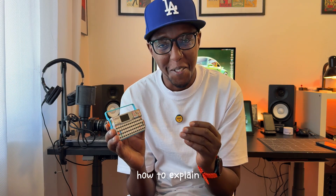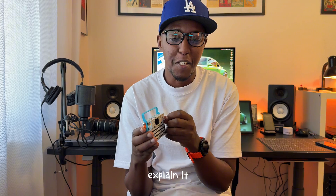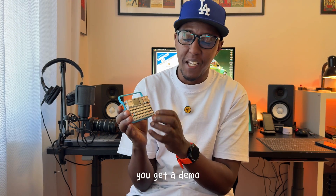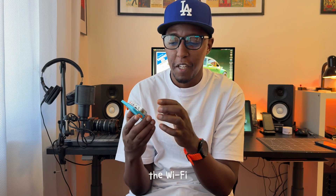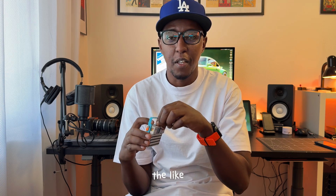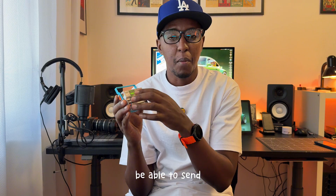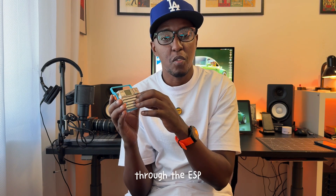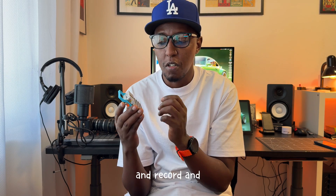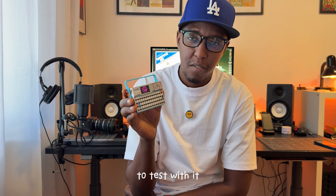I don't even know how to explain it, but I hope I'll be able to explain it in a way that you understand because it's very intriguing. When you buy this, you get a demo version where you have Wi-Fi. You can use it as a Bluetooth keyboard, send messages through the ESP, record, and try out all these other things — which is nice to test with.